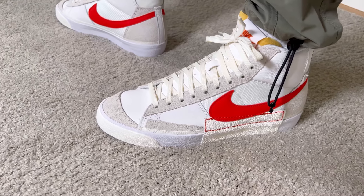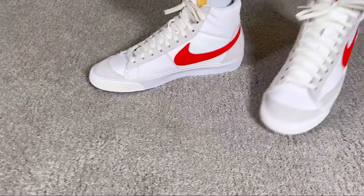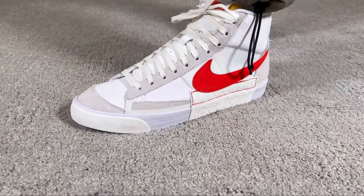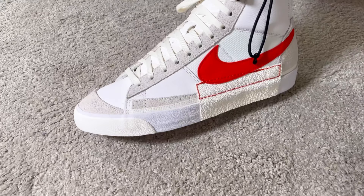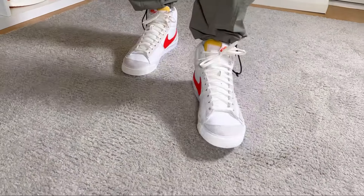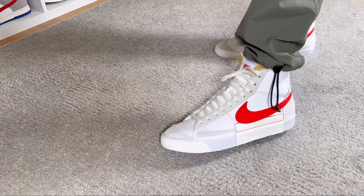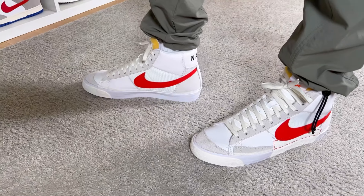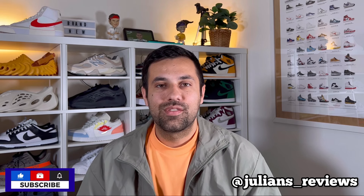Overall, this is the new Blazer Mid 77 Pro Club — it brings quite good materials. I really love the suede combined with the soft white leather, and the canvas-like material in the midfoot adds slight ventilation. I love the materials Nike has been using on Blazers in the last few years; they feel quite premium. That was my unboxing and review of the Nike Blazer 77 Pro Club. I really hope you enjoyed it — don't forget to like, subscribe, and follow me on Instagram. I'll see you in the next one, thanks for watching.